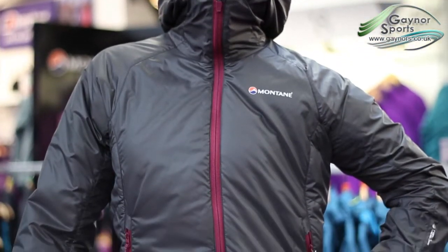It uses a Pertex Microlite Ripstop outer fabric, which means that it's windproof, fast-drying and water repellent.